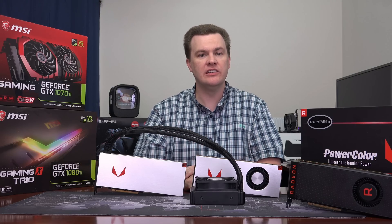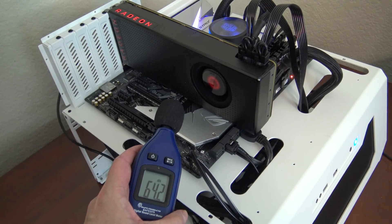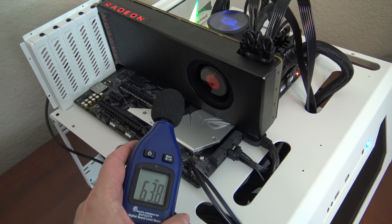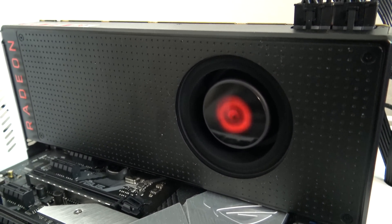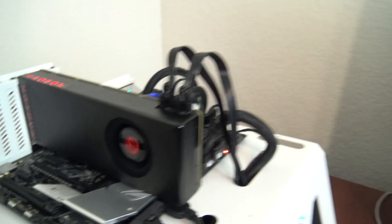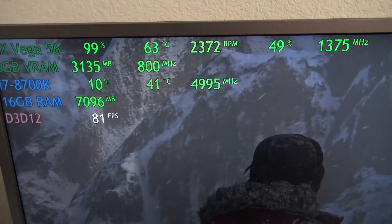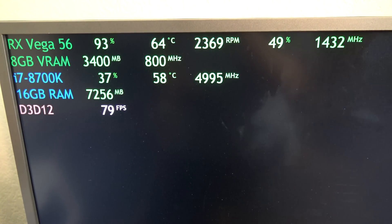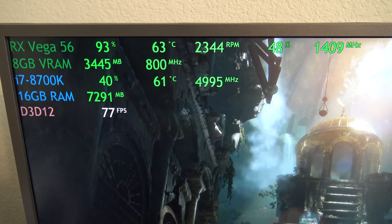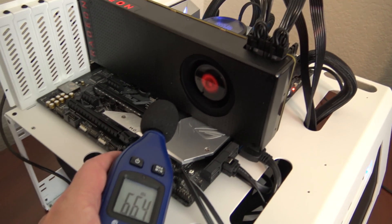Let me show you what the air-cooled card sounds and looks like running versus the liquid cooled card. Here you can see the sound meter at 65 decibels. The fan is turning at almost 2,400 RPM and the card is running just over 60 degrees Celsius in Rise of the Tomb Raider. Notice the clock speed — it's about 1,400 megahertz.